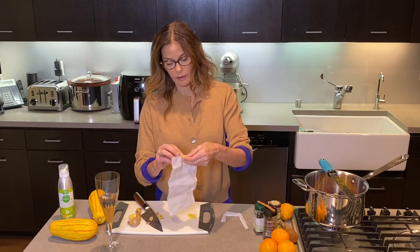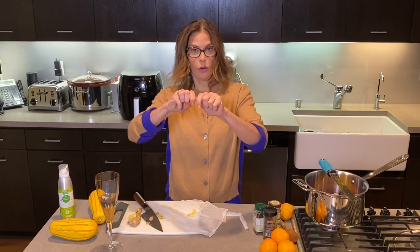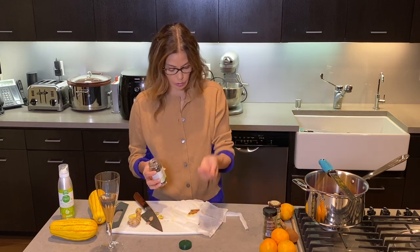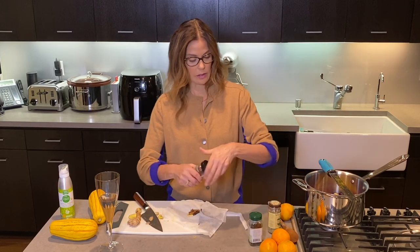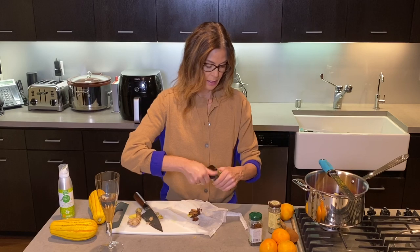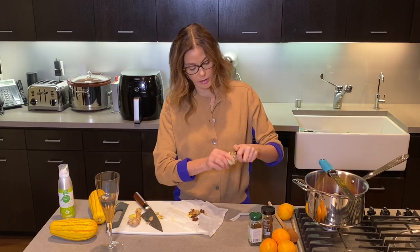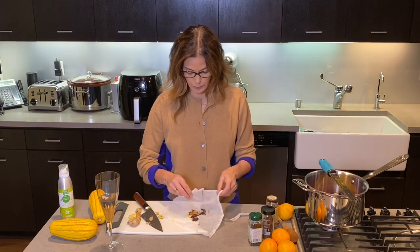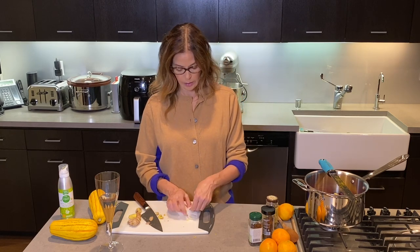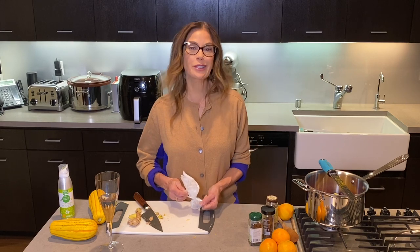In my cheesecloth, I'm going to put five big chunks of ginger. I'm going to take a whole cinnamon stick and put that in there. I'm going to take about ten whole cloves — those are going to go in there. And about three star anise. And lastly, I like to take a little bit of fennel seeds. The reason I'm putting it in this cheesecloth is so I can pull it up, wind it around, and tie it together, because I don't want big chunks of ginger or big cloves actually in my cranberry sauce — somebody might break a tooth.